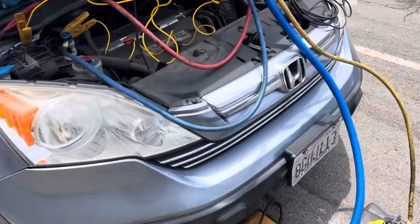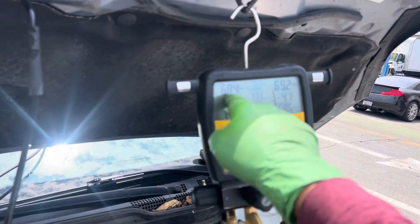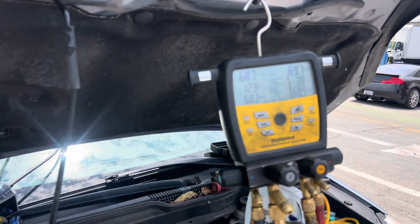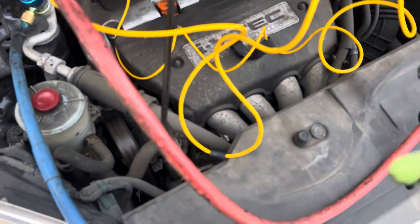This should be an easy one. We have pressure. The temperature outside is 71, the pressure is 68, so we know we have some refrigerant in there. It's probably saturated, so we have liquid. It's over 40 — 44 psi — so contacts are closed. The compressor should come on, but it's not.